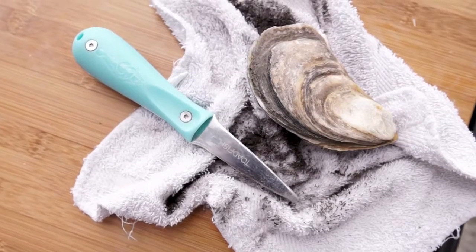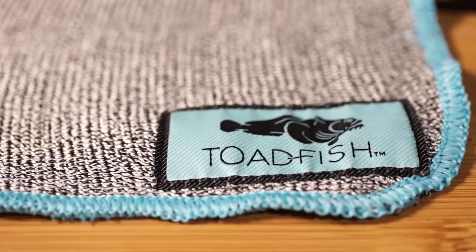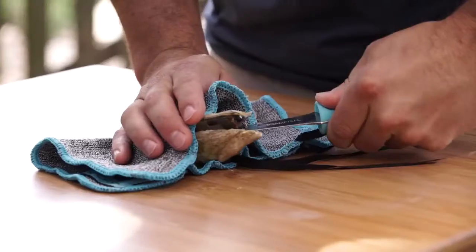Opening oysters with an old dirty rag is now a thing of the past. Our shucking cloth is also machine washable and is something that can be used for many oyster seasons to come.